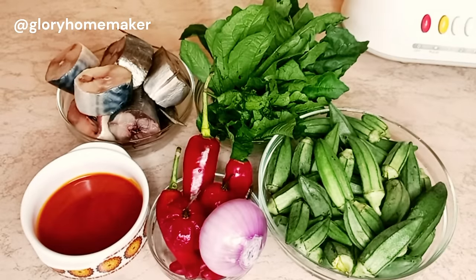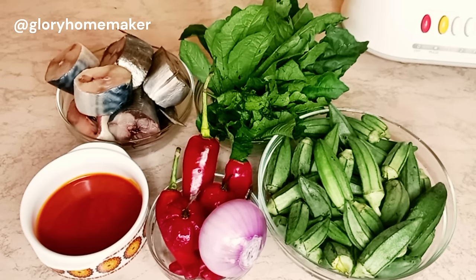Nice having you here, thank you for stopping by. In this video we'll be making quick and easy okra soup.